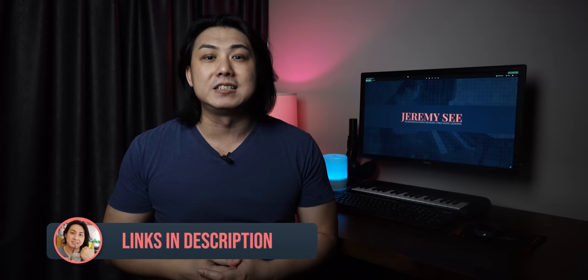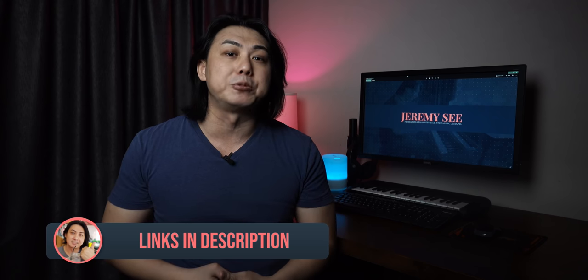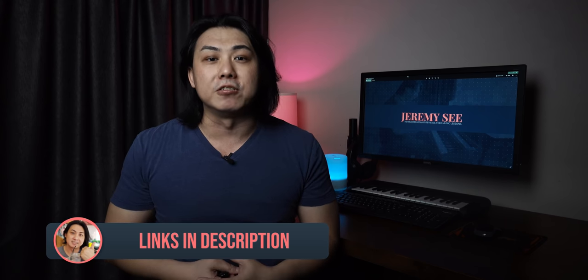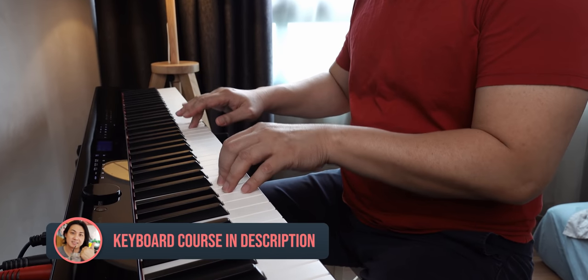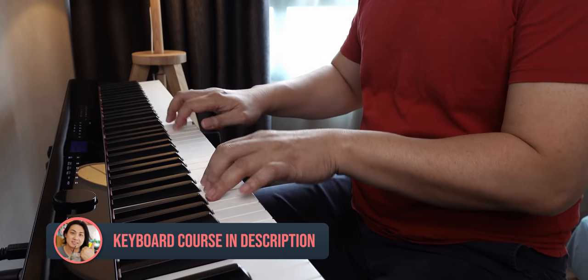I have done separate in-depth reviews on each of these pianos, so do search for them in my channel if you are interested. I have also found the best prices for you and linked them together with my list of recommended keyboards and pianos in the video description below. And if you are a beginner and want to learn how to play songs with chords and rhythm accompaniment, you can sign up for my course in the description below.